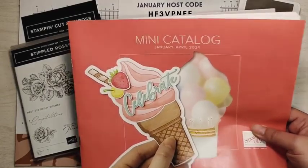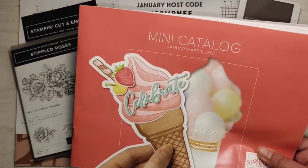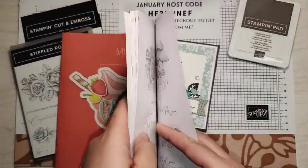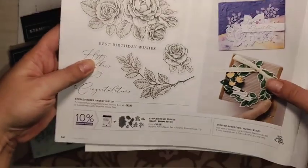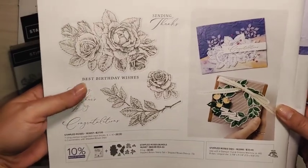So all week long I've been using the Stippled Roses Bundle to show you some cards and crafts. Take a look at my blog, SassyPaperCrafts.com, to see the other projects I made. I did want to show you where to find this bundle — it is on page 64 of the new January to April Stampin' Up! mini catalog.